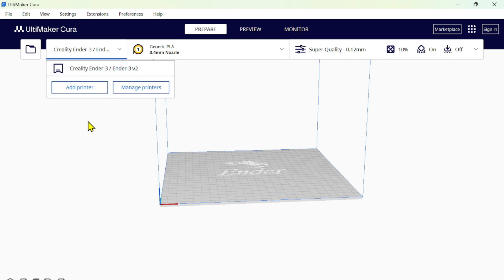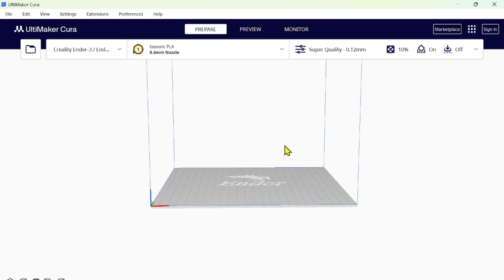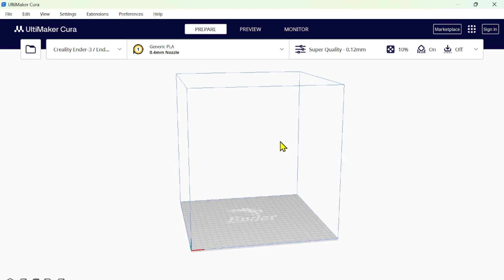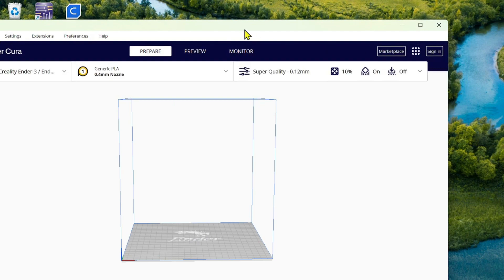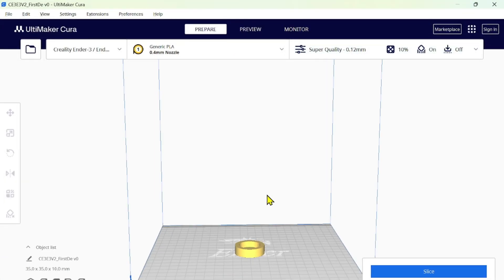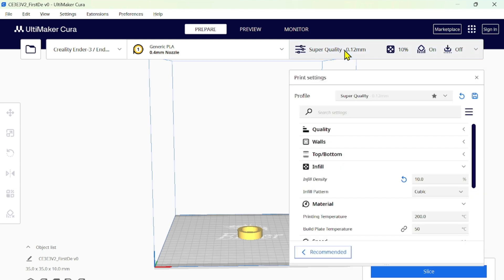My printer is the Ender 3 V2, which is set up and visible in Cura - you can see exactly the printer bed representation. You can move around using the scroll wheel or right-click to pan. Now what you should do is drag and drop the STL file you made in Fusion 360. I drag 'first design' and drop it into Cura - you can see it's exactly the design we made.